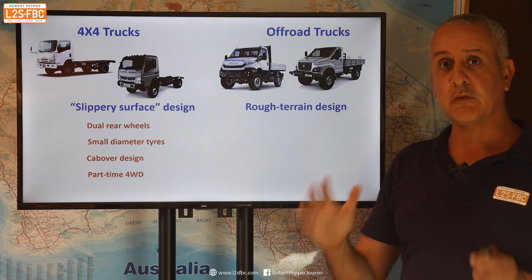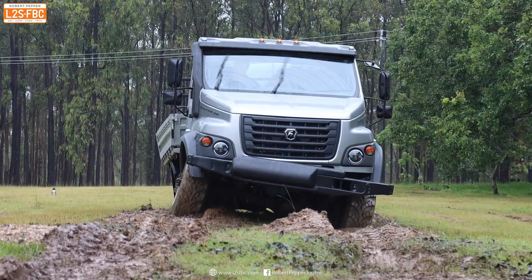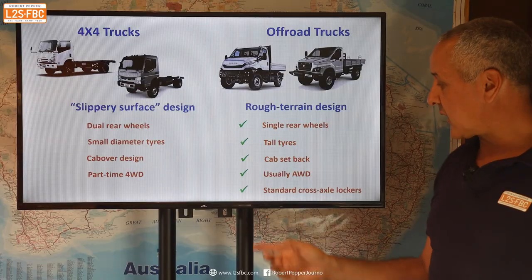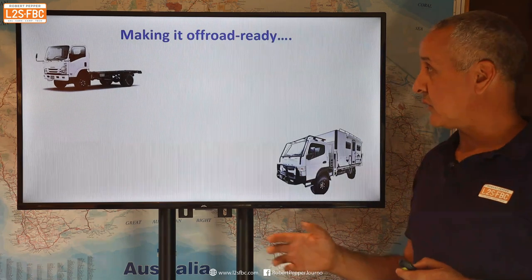Whereas vehicles like the IVECO Daily, the GAZ Trackmaster, and the Unimog, for example, are real rough-terrain off-road designs. They've got things like single rear wheels, very tall tyres, the cab is set back a little bit, usually all-wheel drive, and they come standard with cross-axle locking differentials. That's basically the difference.